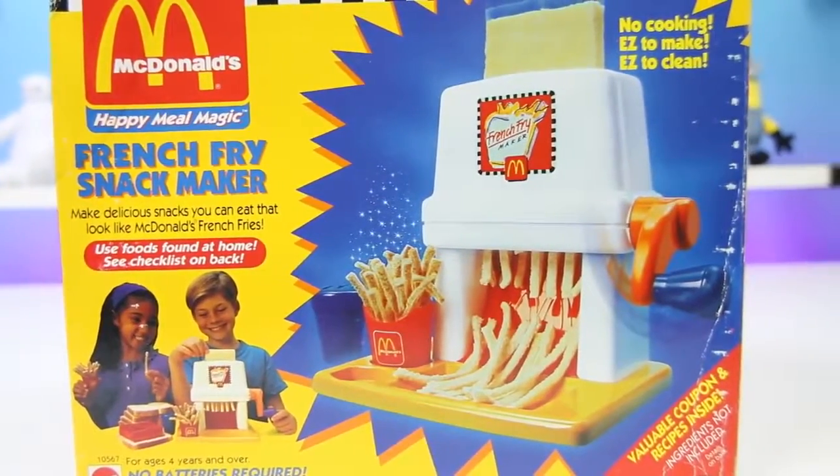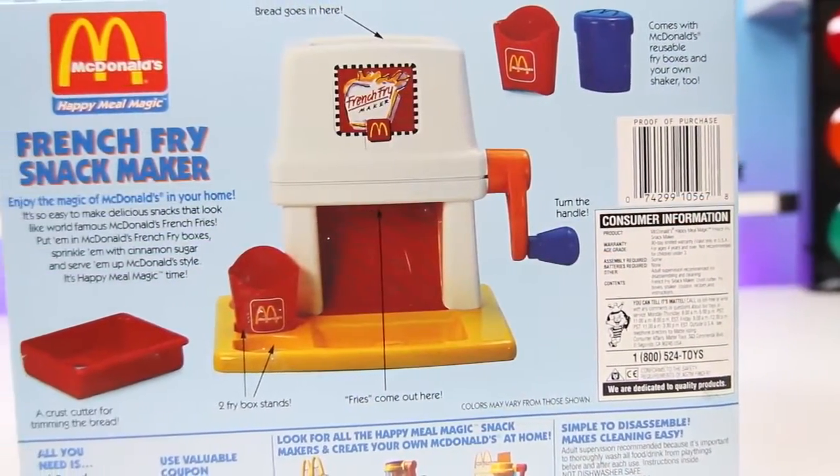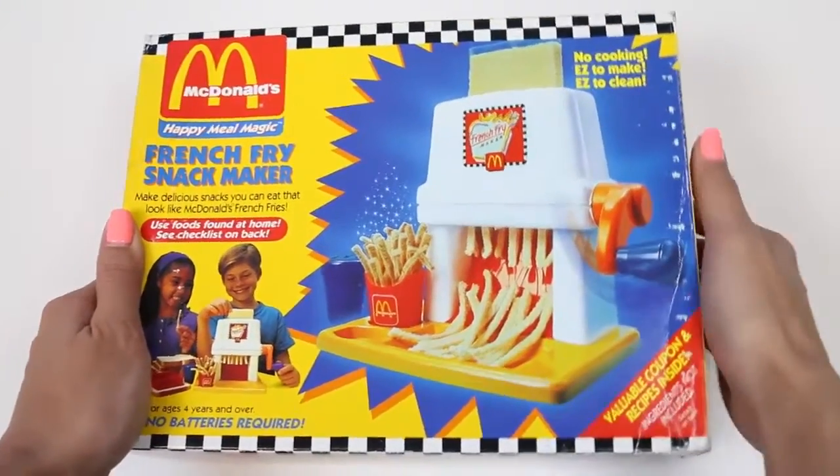We can actually eat it, and it's super easy to use too. All you need is bread and cinnamon sugar. I love french fries — I can't wait to get started!